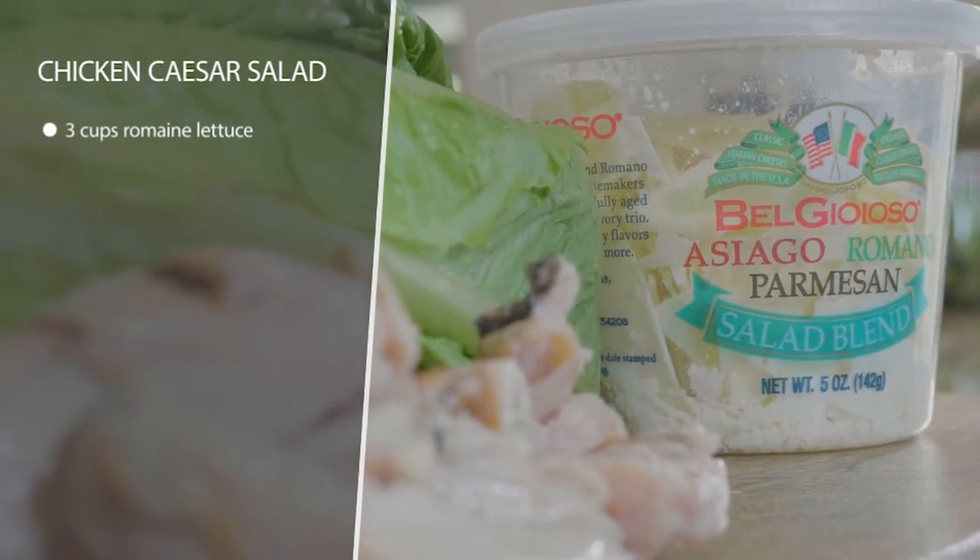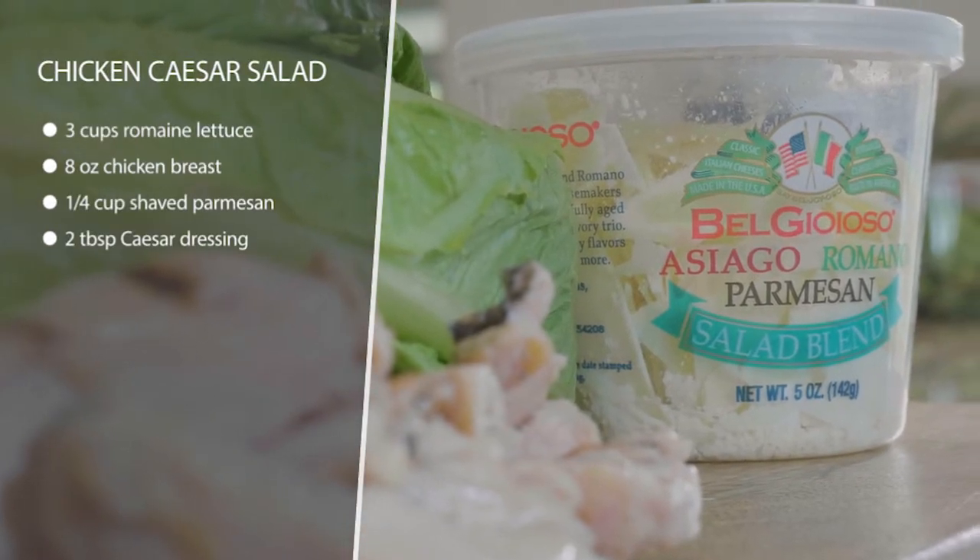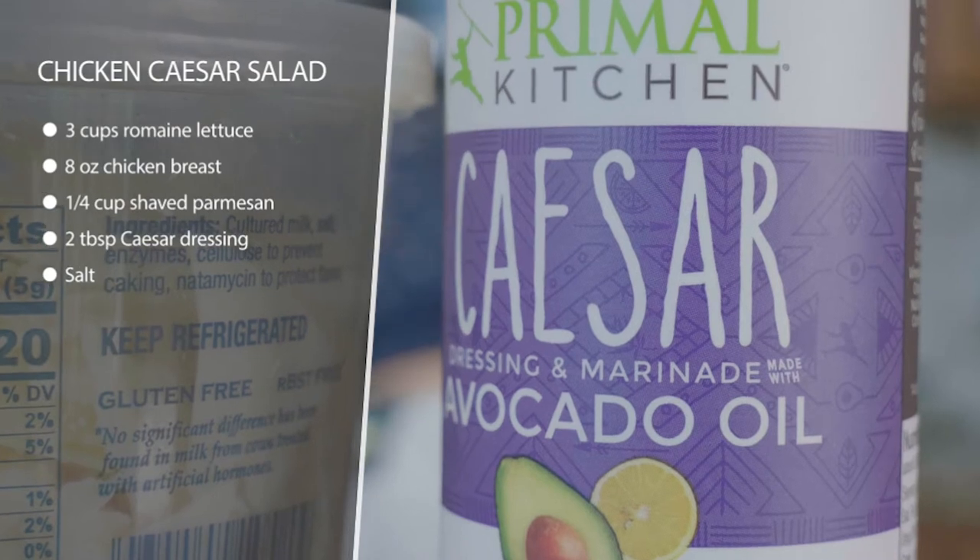This is a very simple chicken Caesar salad that you can just throw together. If you get a rotisserie chicken or some sort of chicken that's already cooked, it will be really fast. Otherwise, you need to prepare that in advance.